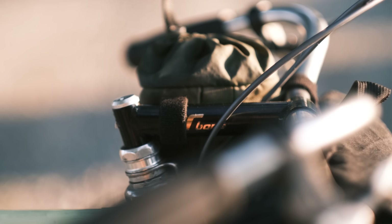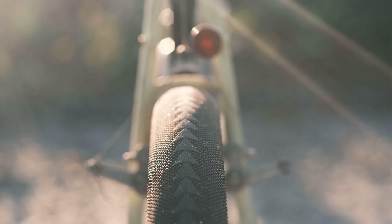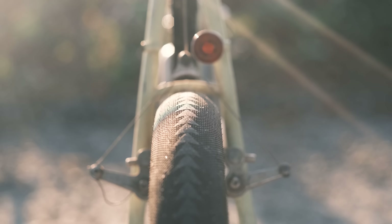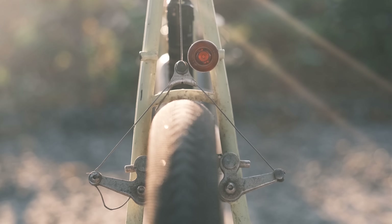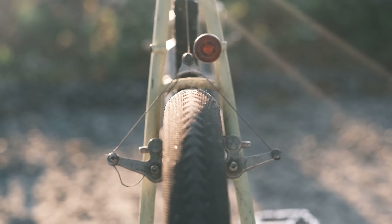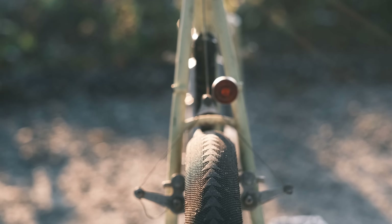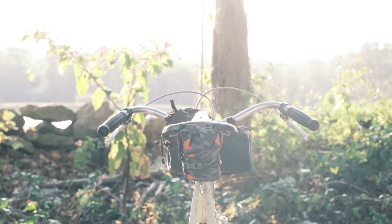It's a Tioga T-Bone, 135mm. Velocity Atlas rims. And there's that prototype Ultra Dynamic Co. Kava, 650B x 55. That new lug. The rear light. Oh, what's this? New bandana, who dis?